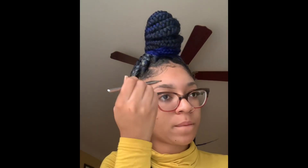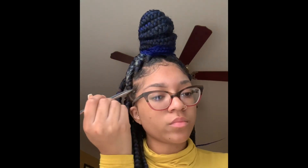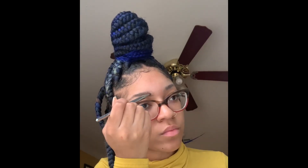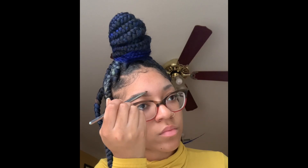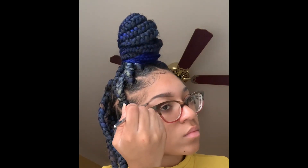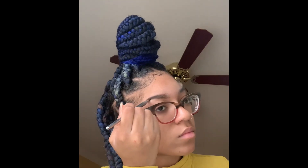Right now I am just filling it out and shaping them underneath first, so I'm just following my brow bone with the angled brow brush. That's what I'm doing. So I'm just filling it in here with the powder and then going in on my actual brow with the brush as well.